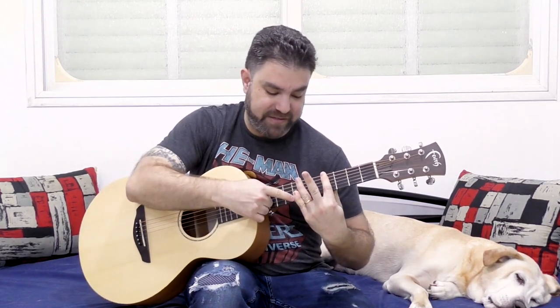And when you want to do fret 7, you can do the same thing. You can do 7, 7, 7 with 4, 4, 4, or 7, 7, 7 with 5, 5, 5.